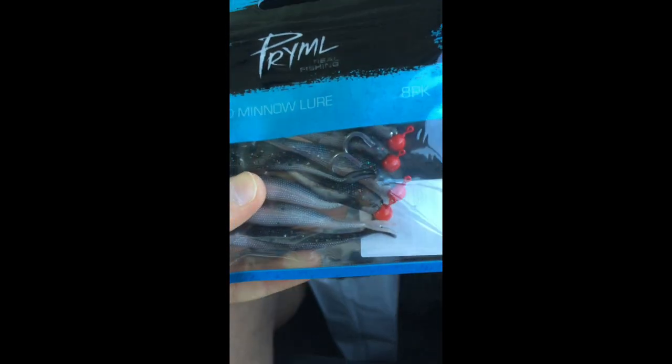This is the exact same lure — except the jig, because I found it. I caught a redfin on this, so we thought we'd buy them. It was cheap, like nine bucks, so we'll just pop them. Josh, here's your two jigs — size eight jigs. Very nice.